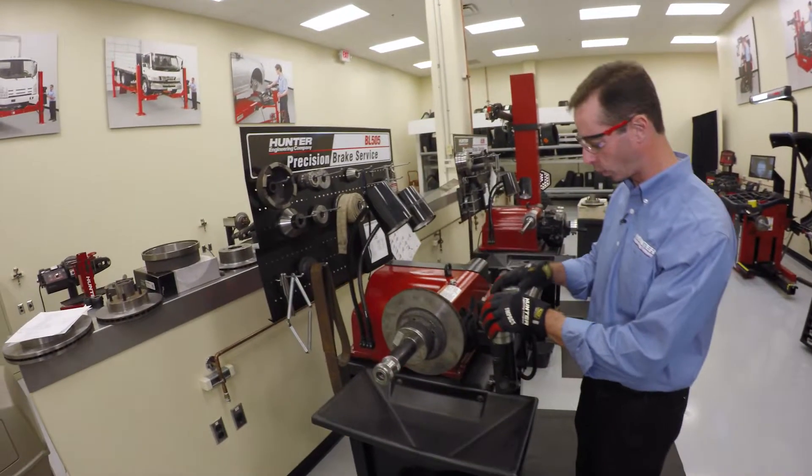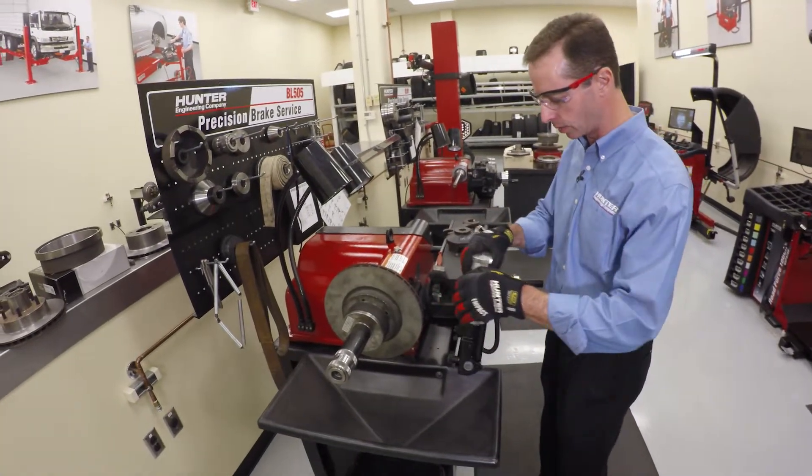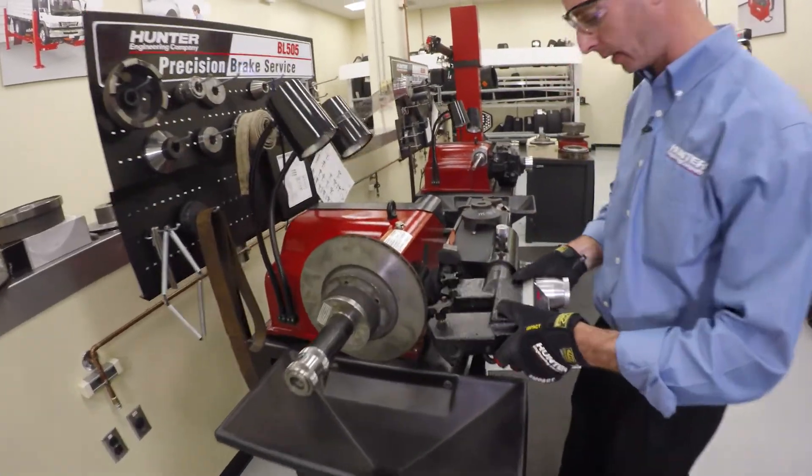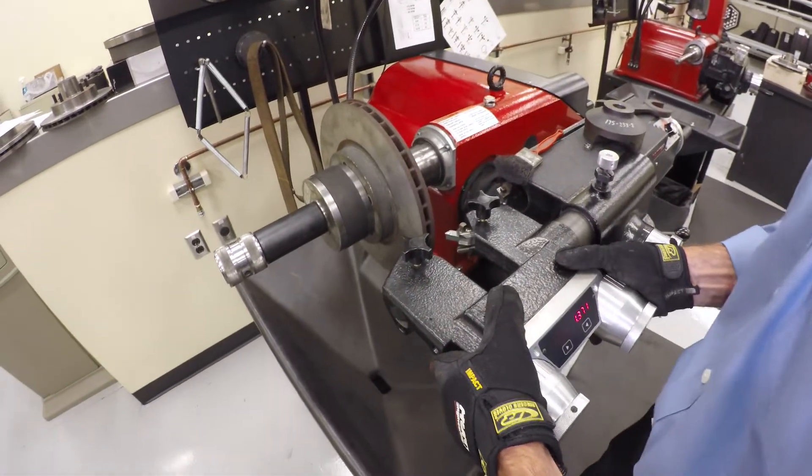Our setup is ready to go. We're currently in the drum position with our twin cutter, so we need to move it into the rotor position. Everything is loose here — my twin cutter is not locked — so I can slide it back and forth.